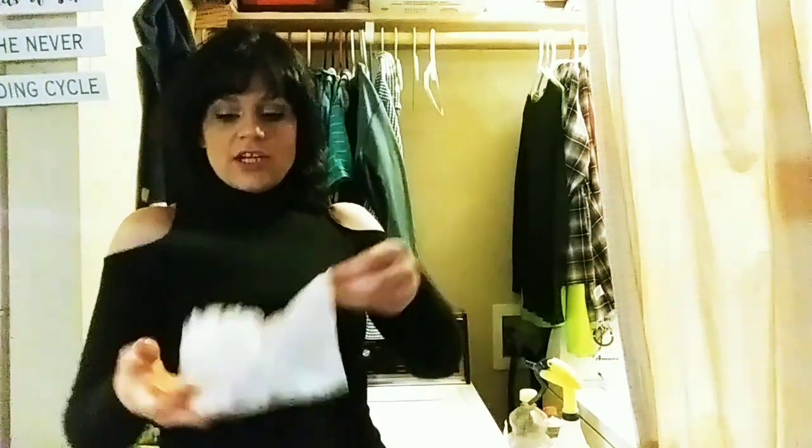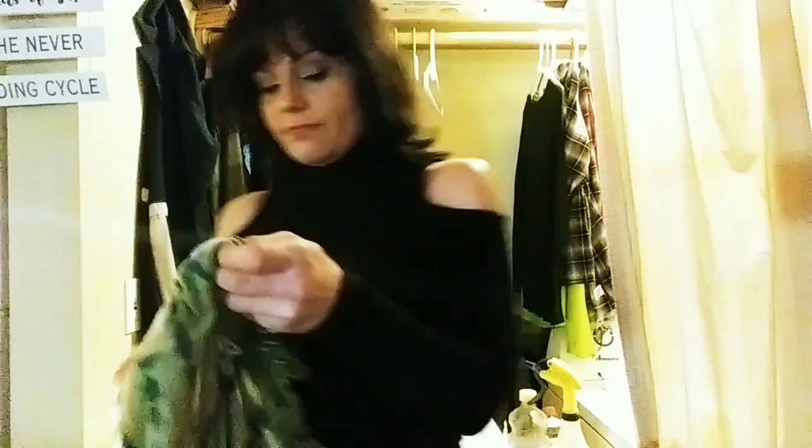I went and got the dryer sheets wet — they're damp, wrung them out. We have this Prana green tie-dye waterfall front skirt. It is wrinkled — I don't know if you guys can tell, but it's wrinkled. We're going to put these two damp dryer sheets inside the dryer and turn it on for 15 minutes on medium heat.